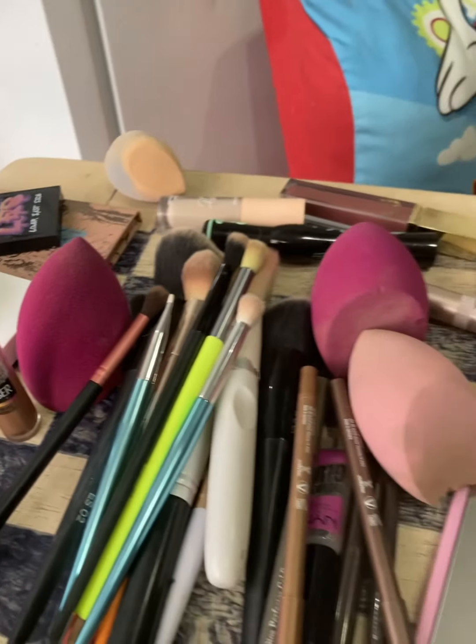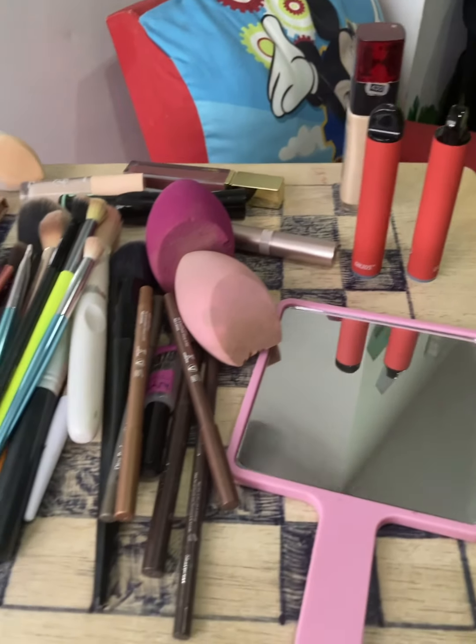Hey guys, welcome back to my channel! Let's get ready. Here's all the makeup I'm going to be using today, and we're gonna start with the NYX brow glue. This stuff is amazing — it holds your brows down, they won't go nowhere.